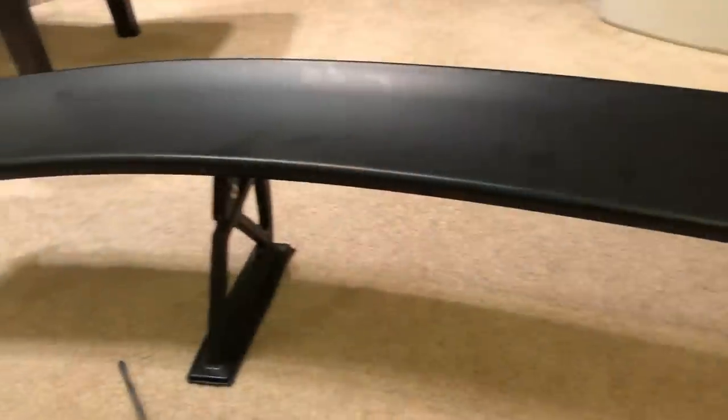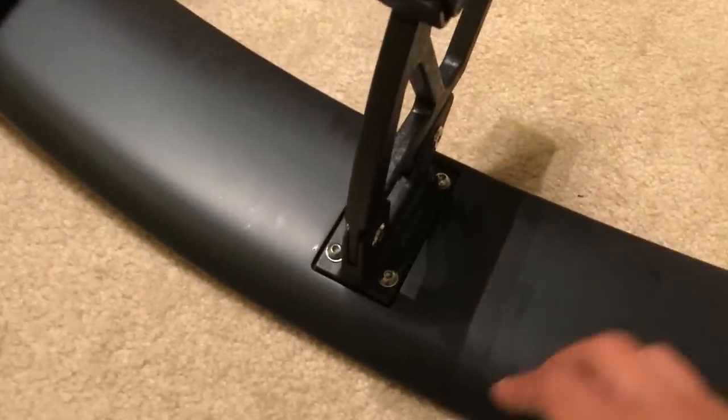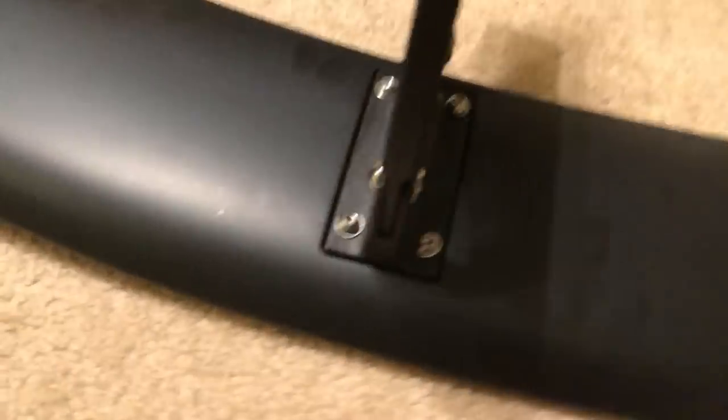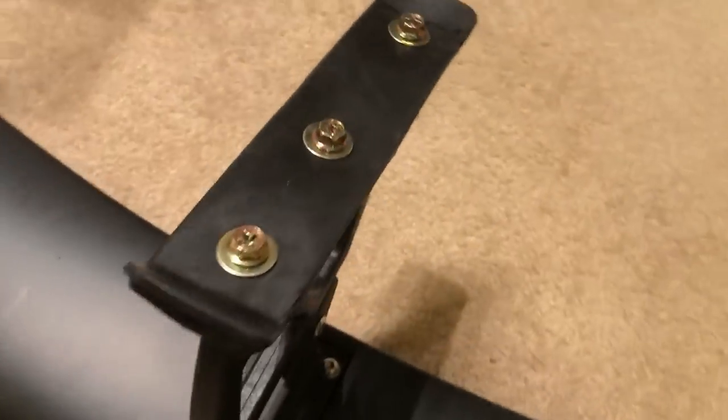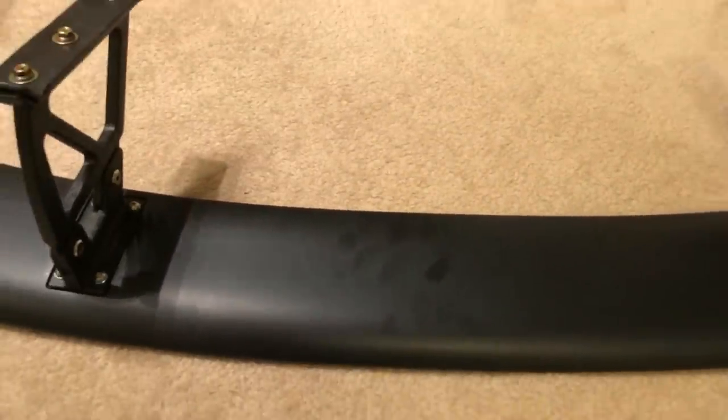So let's get to the install. The spoiler comes in a matte black finish. The finish is not that good, so you definitely need to paint it or wrap it. I'm going to wrap the spoiler. The legs of the spoiler are held on by four Allen head screws and the legs are bolted to the car with some Phillip head bolts. Let's start by removing these legs so I can start wrapping this spoiler.